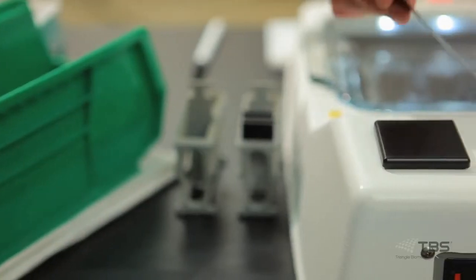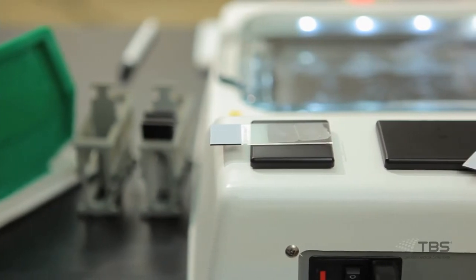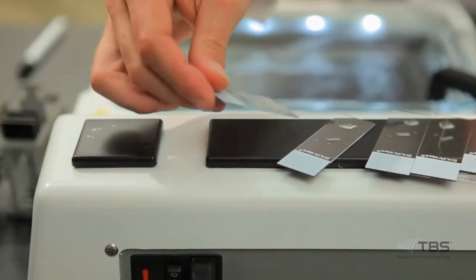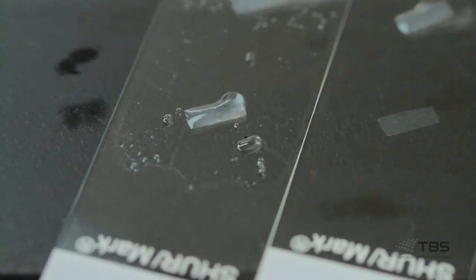The FWS series includes a histo orientator and slide dryer. A quick touch of a slide to the histo orientator minimizes wrinkles, and the 2x8 slide dryer is conveniently located to begin the slide drying process. The more economically priced TFB series includes all of the same features as the FWS models but without the histo orientator and slide dryer features.